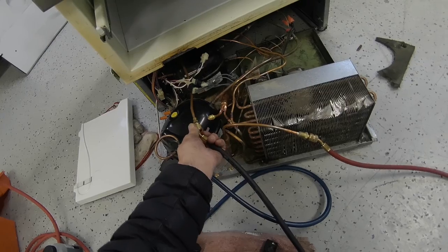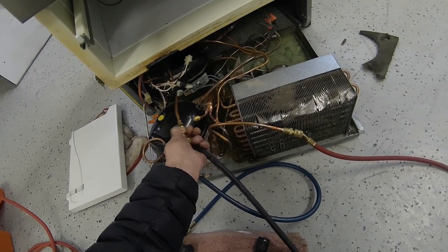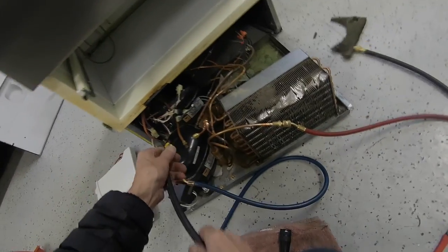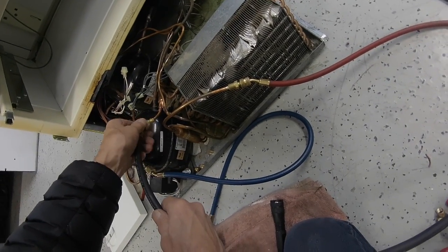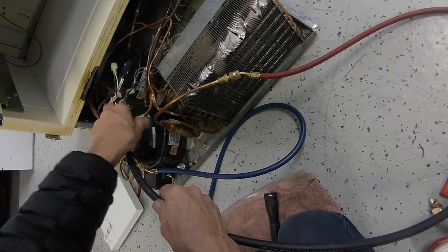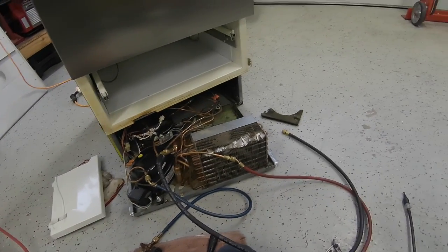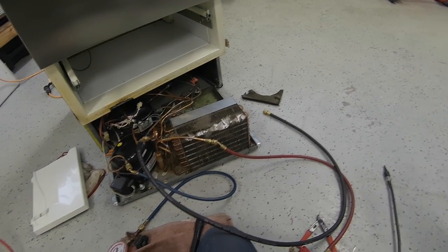Then we're going to hook up a hose, or you could also take the Schrader port out of the high side — the dryer side — like this. And when you turn it on, the compressor's going to start. It's going to pull down into a vacuum and suck all the air out of the system.